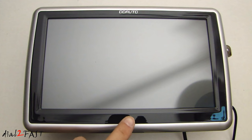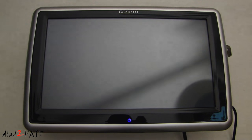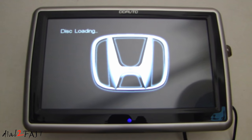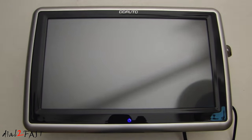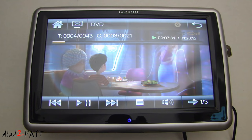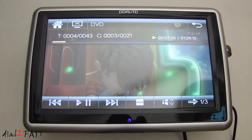Now I've connected the power back on. Let's turn the unit on. As you can see, the movie resumes exactly where you left off.